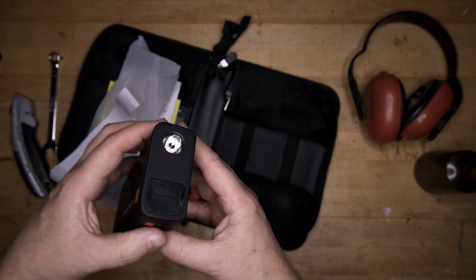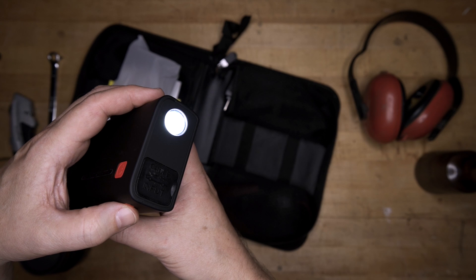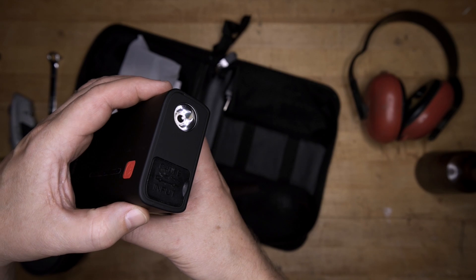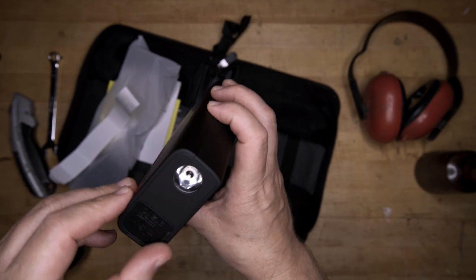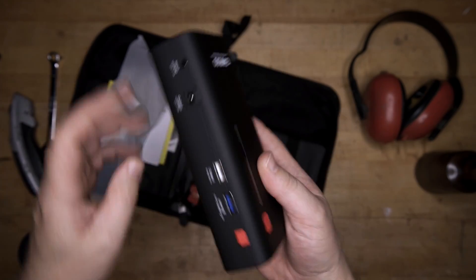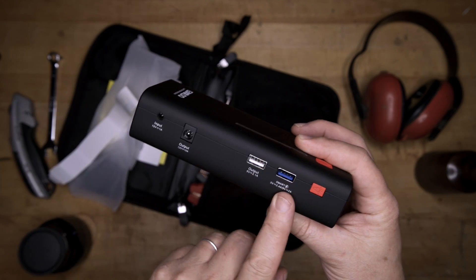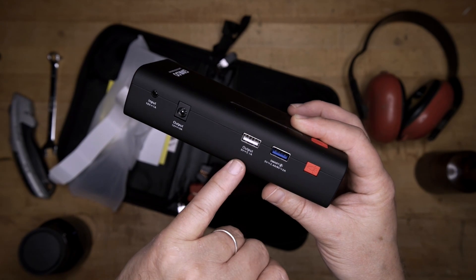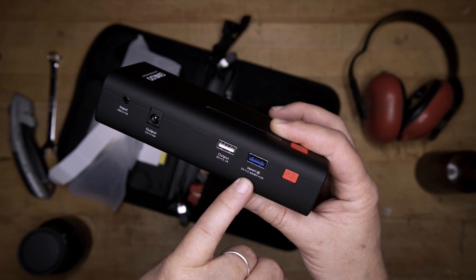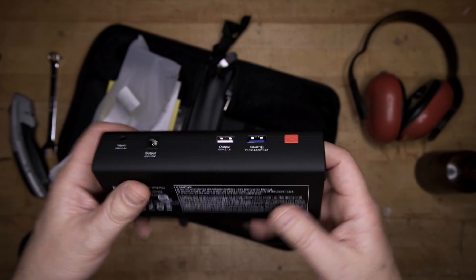On this end we have a flashlight with three modes: a constant on, what I would call seizure mode, and a blinking SOS — so you could put this in the rear window of your vehicle if you were broken down to let people know you need help. On the other end we have the input for the cables. On this side we have all the other ports: input is 15 volt 1 amp to charge the unit, then three outputs — 12 volt 10 amp, a USB at 5 volt 2.1 amp, and a smart charge port at 5 volt 2.4 or 9 volt 2 amp.